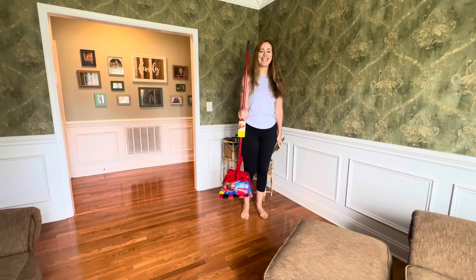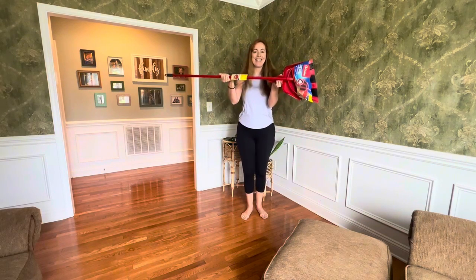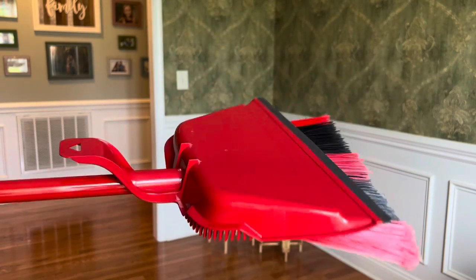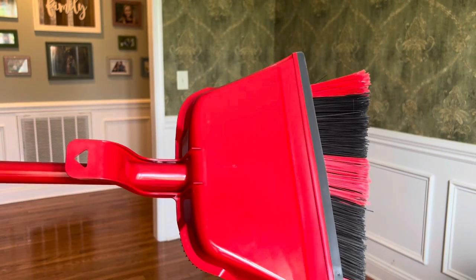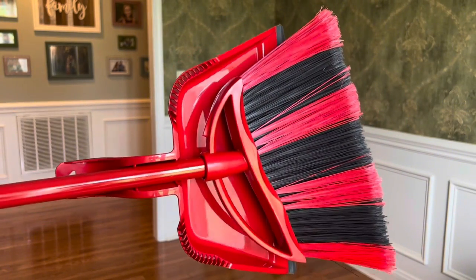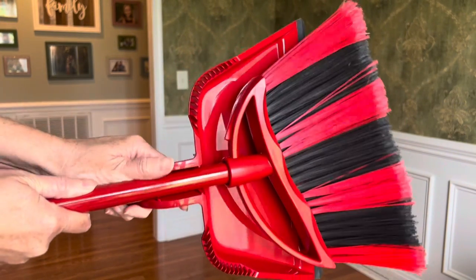I wholeheartedly believe that O-Cedar is the go-to brand for any kind of home cleaning needs, and this O-Cedar Power Corner One Sweep Angle Broom and Step-On Dust Pan continues to boost my love for all things O-Cedar.